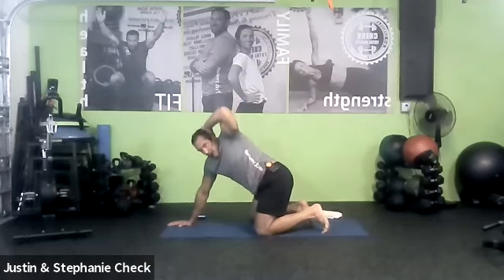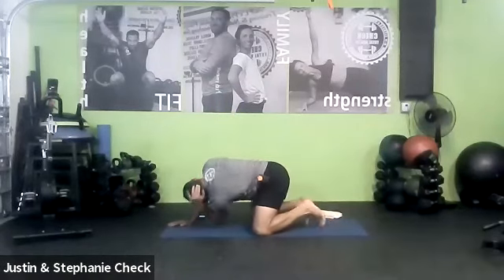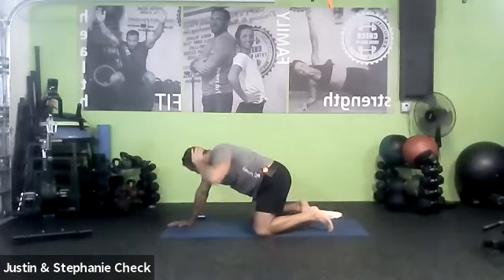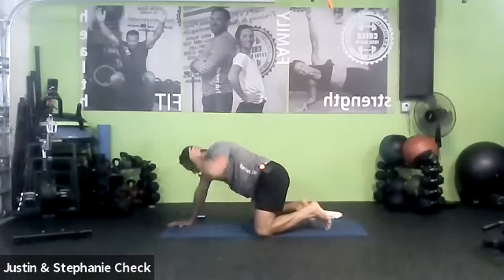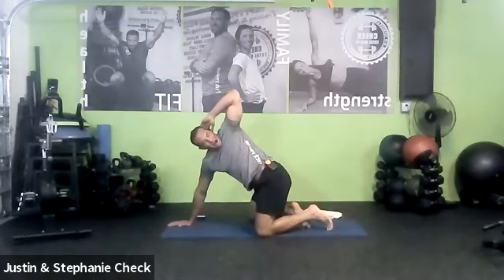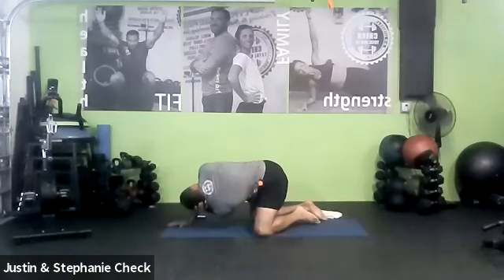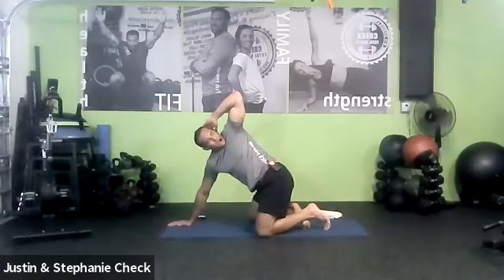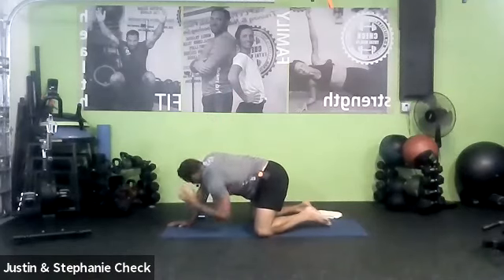Here we go — big breath in. On your exhale, bring the elbow across and under the chest as far as you can, keeping that left arm straight, squeeze the abs in. Inhale, unroll the back and reach behind you. Exhale, cross the elbow under as far as you can across under the chest, keeping the left arm straight, squeeze the abs in. Inhale, unroll into the thoracic twist — reach, reach, reach. Three, two, one — exhale, squeeze the abs in as you take the elbow across and under the chest. Three, two, one — inhale, twist and unroll the back. One more time — exhale as you bring the elbow under and across, squeeze the abs in.